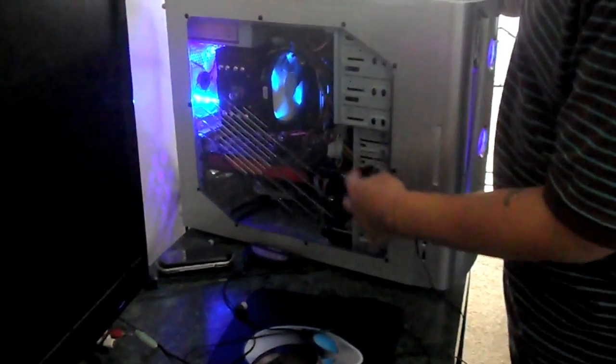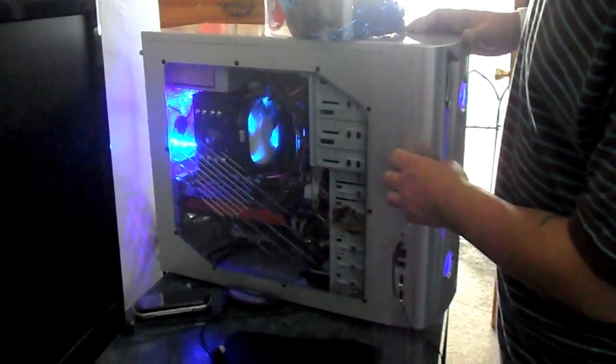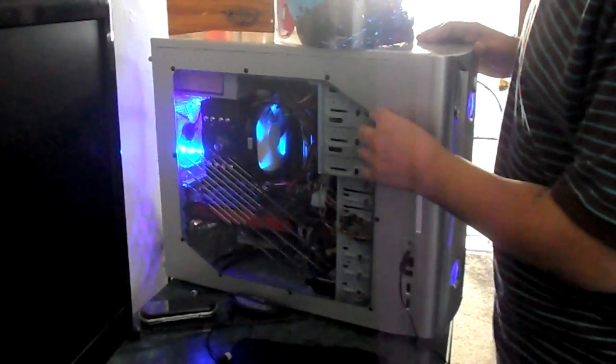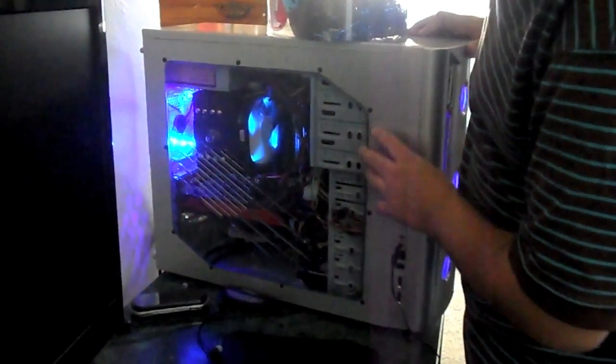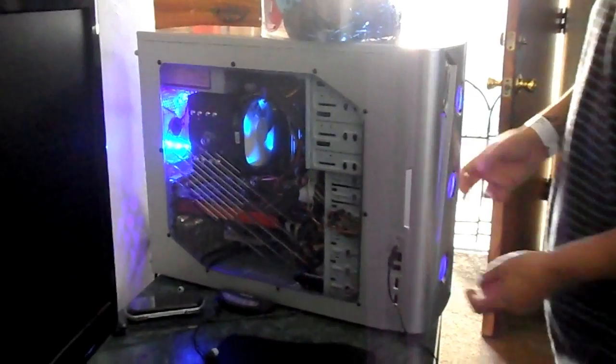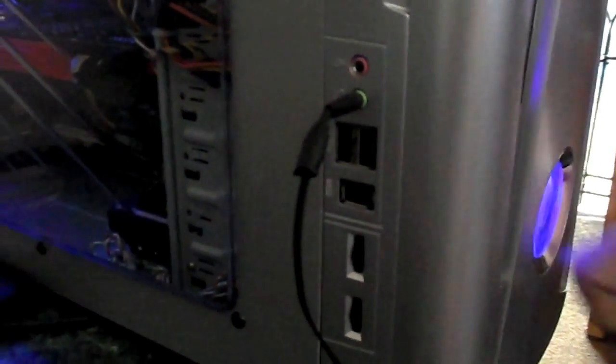This build has six gigabytes of RAM — I could stick in another six but my son uses this computer and he doesn't really do a lot of gaming or hardcore things on it. It has one hard drive. Cable management was a lot better, but the fans — when I installed this computer, the fan speed controller was not working. It controls the fan speed from here, and it turns out the thing was broken. I bought it like that.